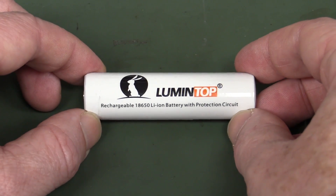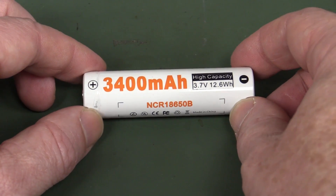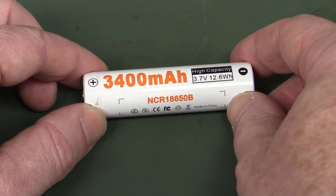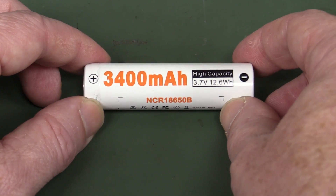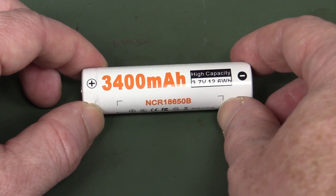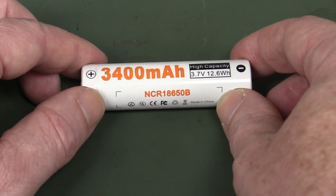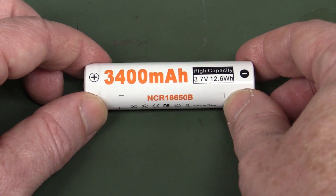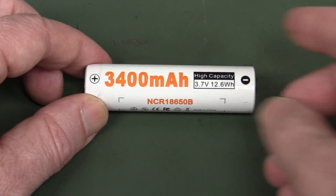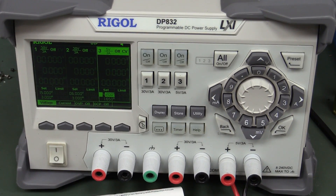Hi, I've got a bit of a problem. I've got one of these 18650 rechargeable lithium-ion batteries. You're no doubt familiar with these - they're used inside torches and laptops and all sorts of products. I got this out of a torch, and that's the only product I've got which uses an 18650. I don't actually have a purpose-designed charger for this and it's just gone flat. So what am I supposed to do? No worries - we've got a lab power supply. Let's see if we can charge it.